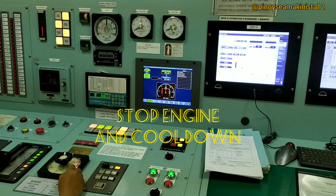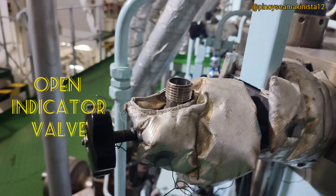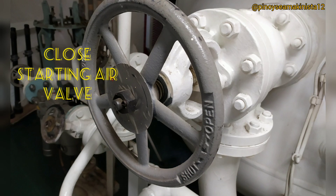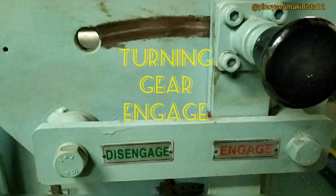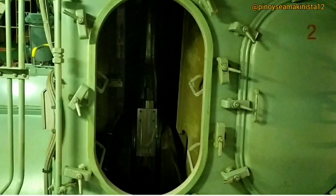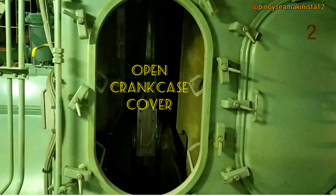Safety precautions: stop the engine and allow it to cool down. Open the indicator valve. Close the air starting valve supply. Block the main starting valve. Engage the turning gear. Stop the main lube oil pump. Open the crankcase cover and ventilate.